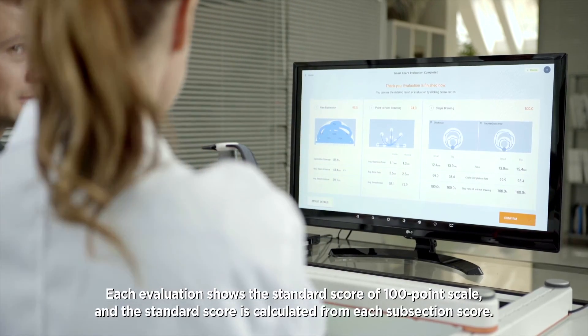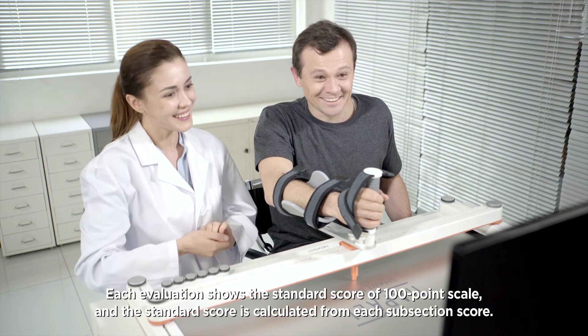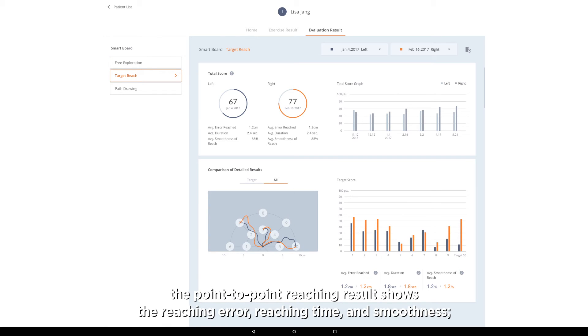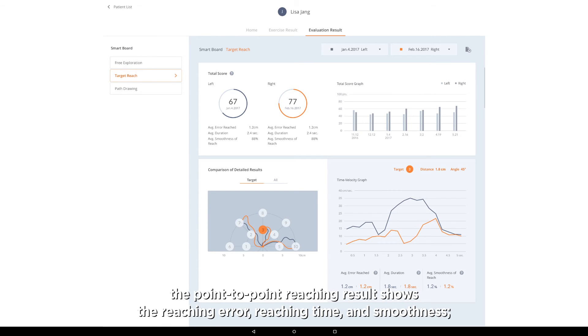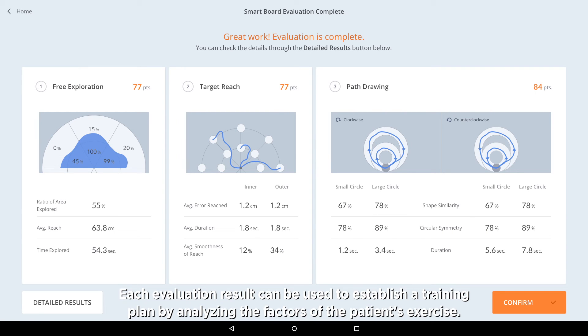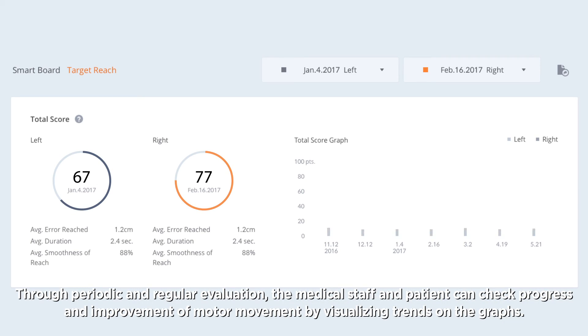Each evaluation shows a standard score on a 100-point scale with scores calculated from each subsection. The free exploration result shows area proportion, distance reached, and time taken. The point-to-point reaching result shows reaching error, reaching time, and smoothness. The shape drawing result shows trace similarity, circular completeness, and time taken. Each result can be used to establish a training plan, and through periodic evaluation, medical staff and patients can check progress by visualizing trends on graphs.